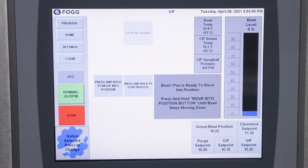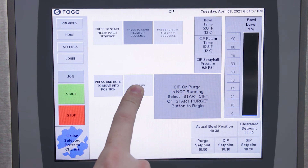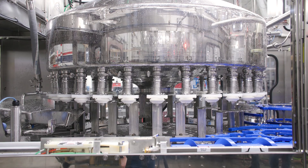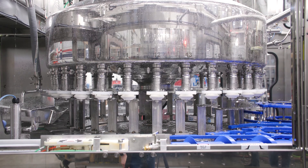To stop the sequence you can then press stop and then press and hold. This will raise the bowl back up and move the trough back out into its normal running position.